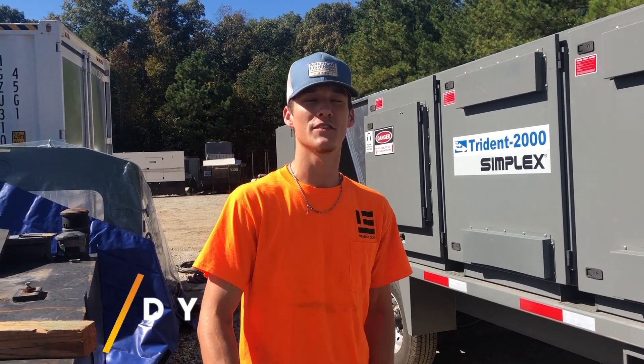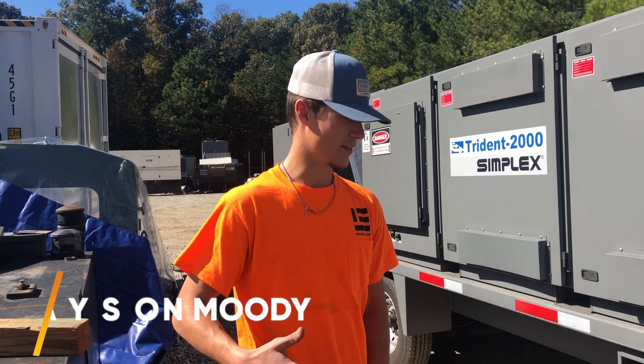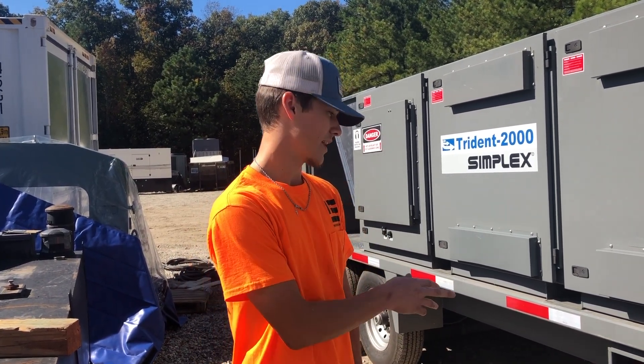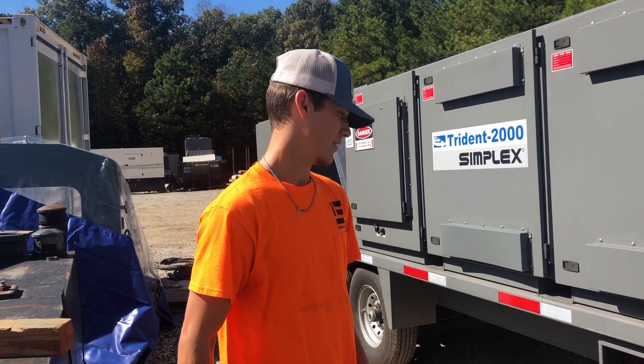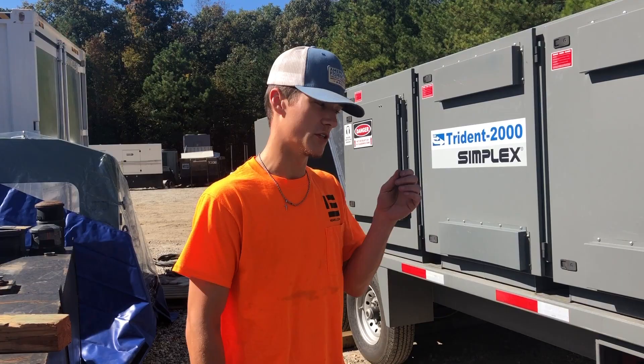Today we're going to be load banking the 1500 Kohler. We're going to go through some prep work steps before we can load bank. First thing we got to roll out our cables. The amount of cables depends on how many amps you're actually going to be pushing.